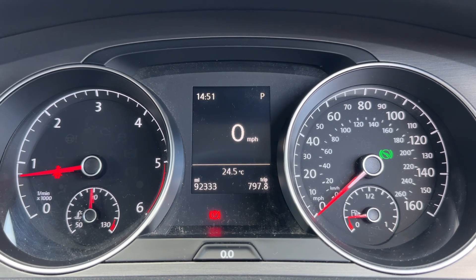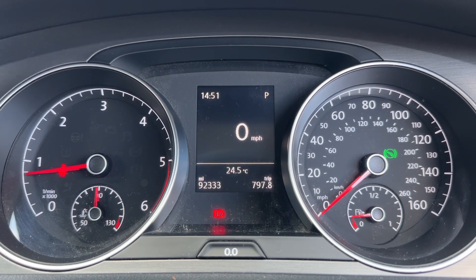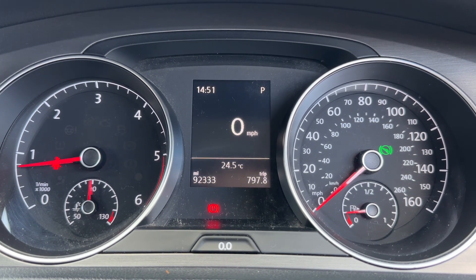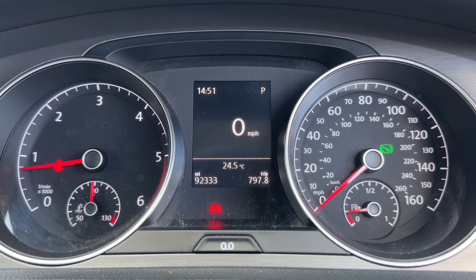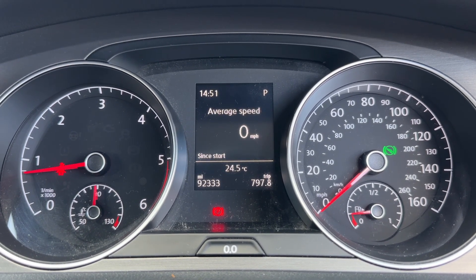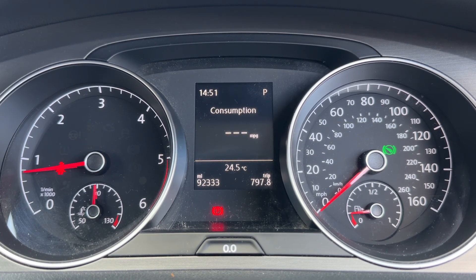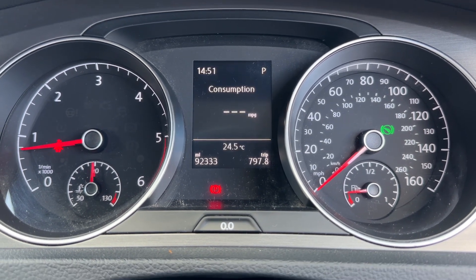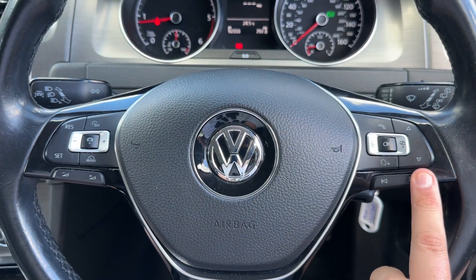Now that we're inside the car, we're going to start with the dials. Over on the left-hand side we have the rev counter and coolant temperature gauge, and on the right-hand side the speedometer and fuel gauge. In the center you can see firstly the total mileage of the car — 92,333. Above that we have a digital readout for the speedometer. You can change the information displayed there; we're on the driving data menu at the moment and there are other menus available, which you can see me cycling through now.